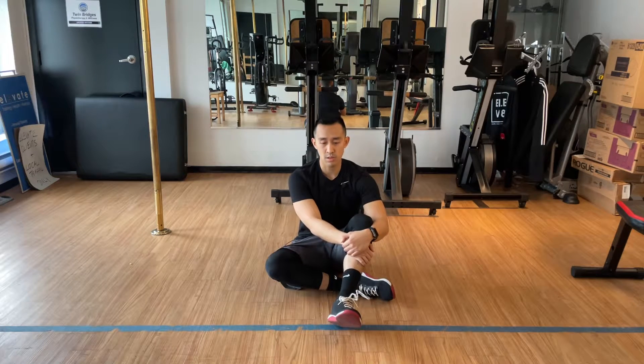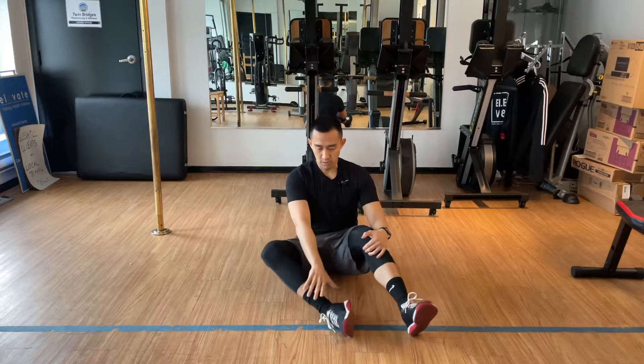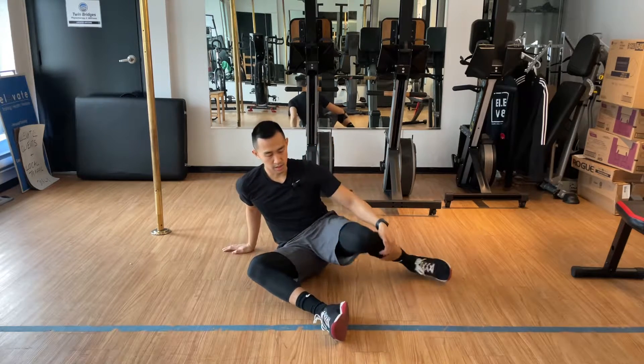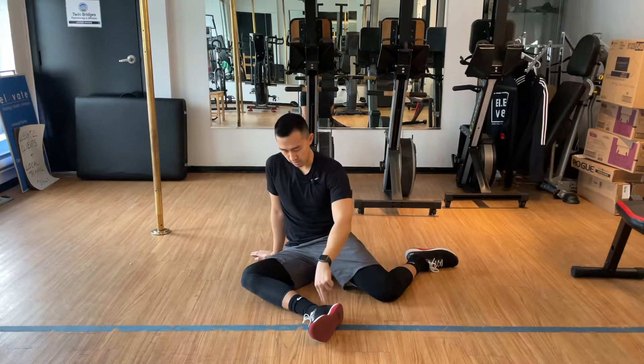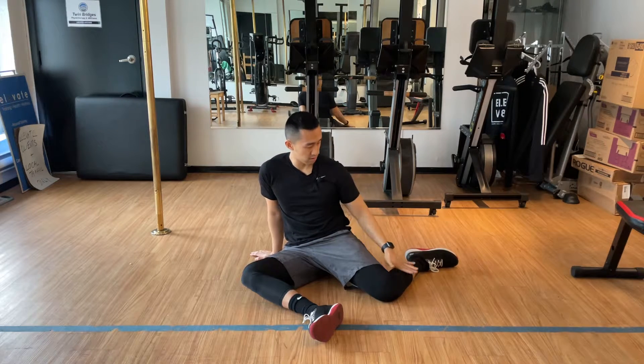These are called 90-90 hip rotations. We're going to set up on the floor sitting down. One leg is in front of you, 90 degrees like that. The other leg is behind you like so. So I have 90 degrees on my front leg here, 90 degrees in between my legs, and 90 degrees on my rear leg right here.